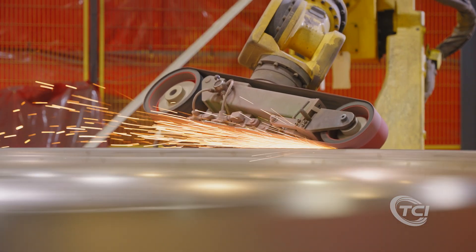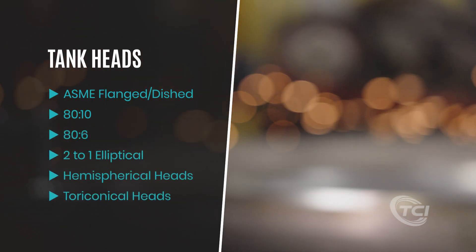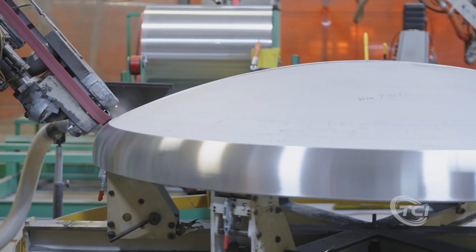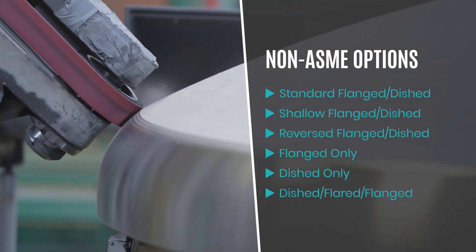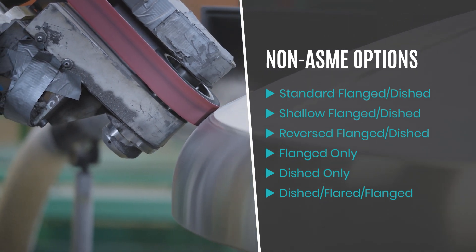We manufacture tank heads in a variety of configurations, including ASME flanged and dished, 80-10, 86, 2-to-1 elliptical, as well as hemispherical and toraconical heads. We also offer non-ASME options, including standard flanged and dished, shallow flanged and dished, reversed flanged and dished, flanged only, dished only, and dished, flared and flanged.